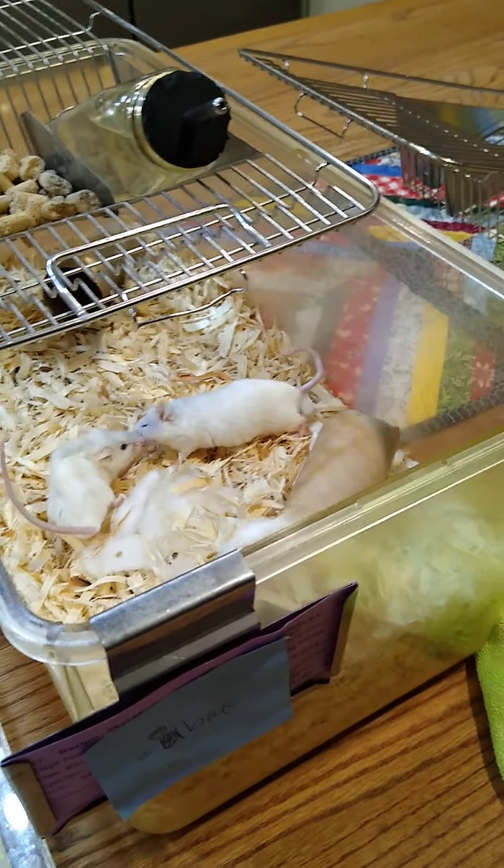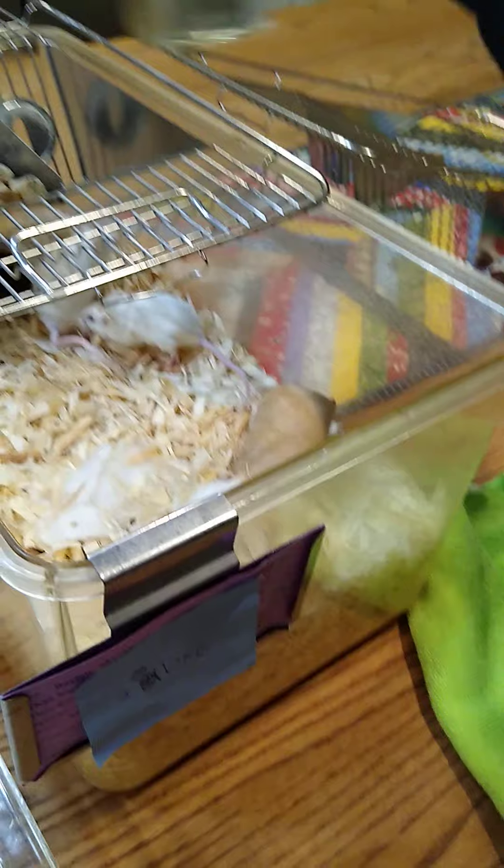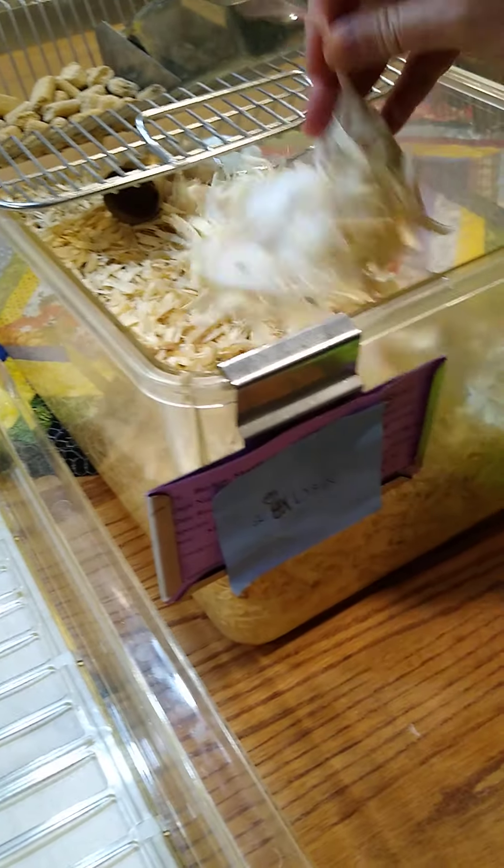I'm going to put him back because I don't want to stress him out, but that was some pretty concentrated urine. These guys aren't doing so well — he looks a little dehydrated. Even his skin is tenting up. Let me put his water back down there. Let me go try the male because you guys are just going to have to pick one out.